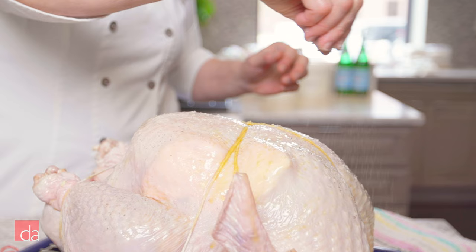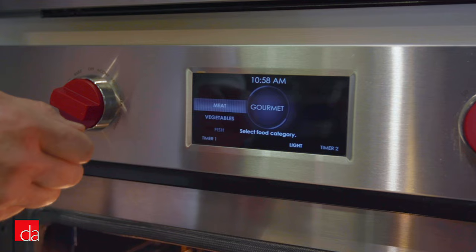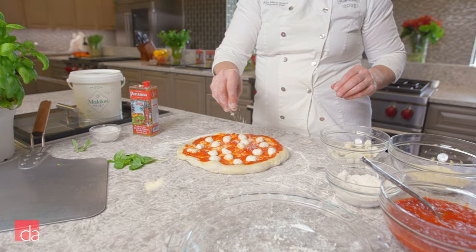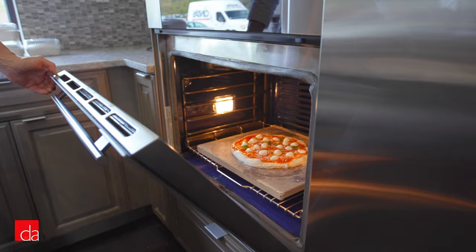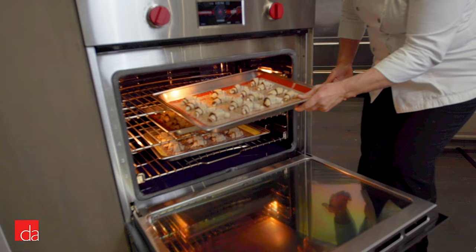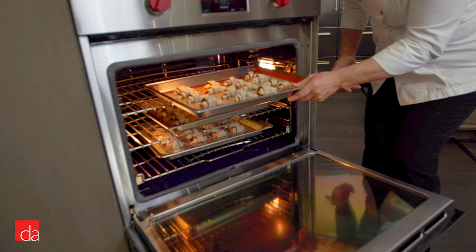We're going to start with a 24-pound turkey and we're going to use the gourmet mode for that, followed by a brick oven style margarita pizza utilizing the bake stone mode, and finally some decadent Nutella chocolate chip cream cheese butter cookies that will rival any cookie you've had from your local bakery, and we're going to use the convection mode for that.